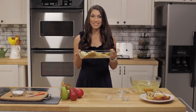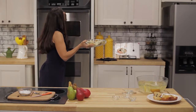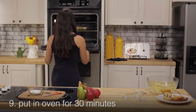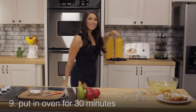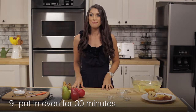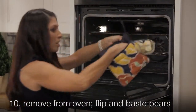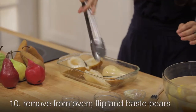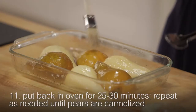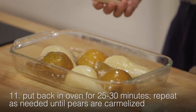Now we're ready to put the pears in the oven. Once they're in, leave them for 30 minutes. When 30 minutes is up, take them out, turn them over, and baste them. Then put them back in for another 25 to 30 minutes.